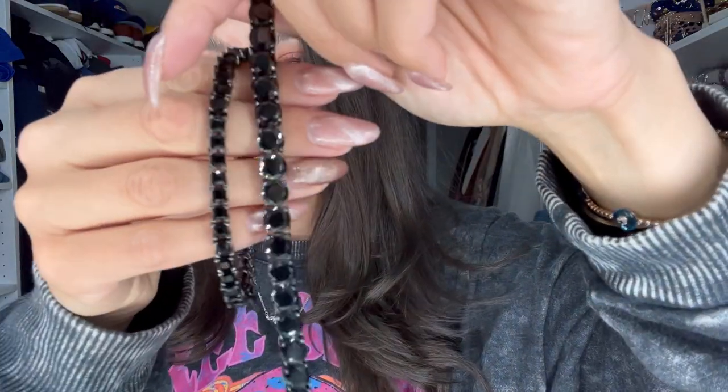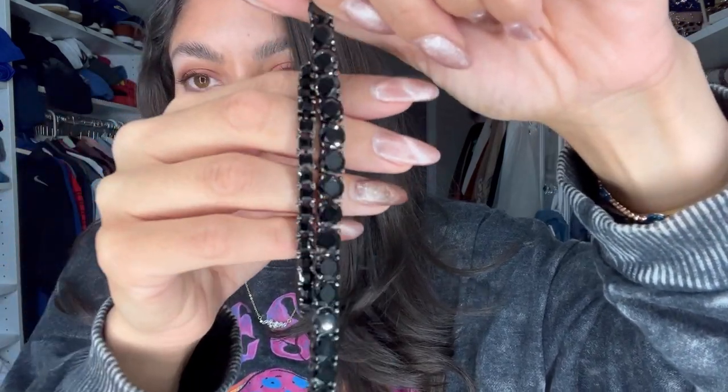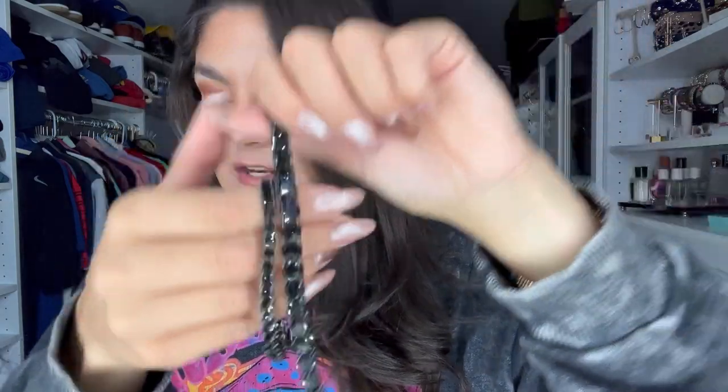Oh my gosh, this one's pretty — I haven't even gotten to show you guys on Instagram yet. I actually wasn't going to get this one because I have the s'mores impression, but one of my fellow Park Lane gals was like, 'You need the black one, it's the only one I wear.' This is the iconic — totally different stone size and shape, but it's the hematite set in black. Wow, that is pretty, especially for Halloween. I'm going to bring these to Disney with me.